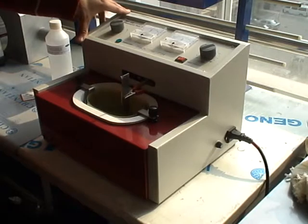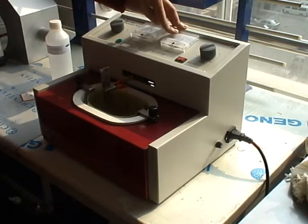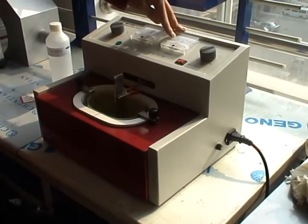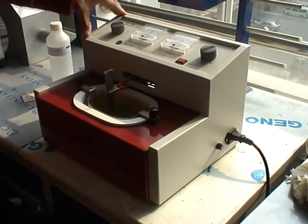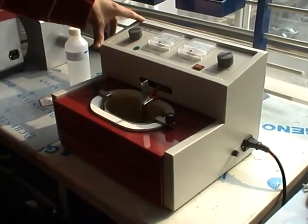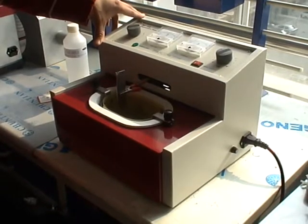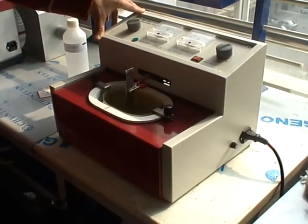Sometimes if the electrical current does not go up and stays at a very low level, this means that the electrolyte is too dirty. You have to replace it with new electrolyte.